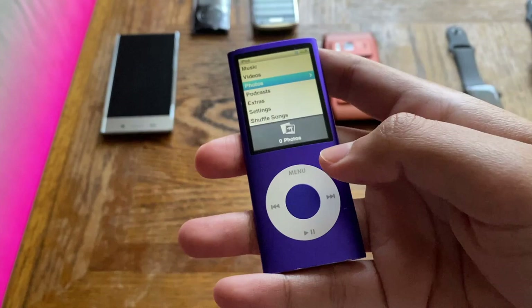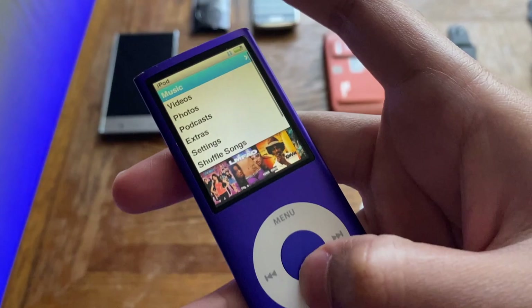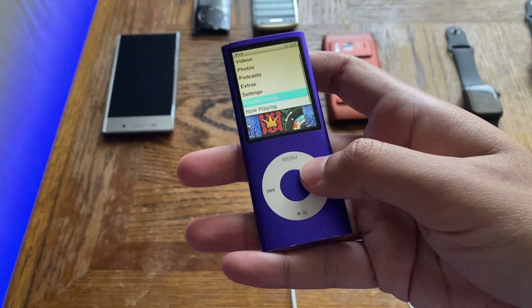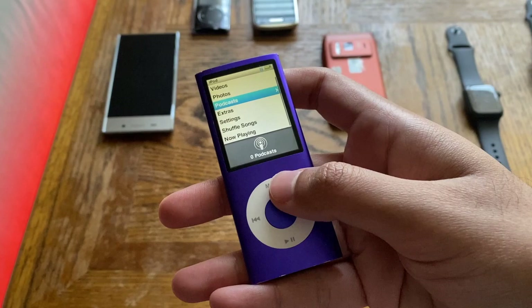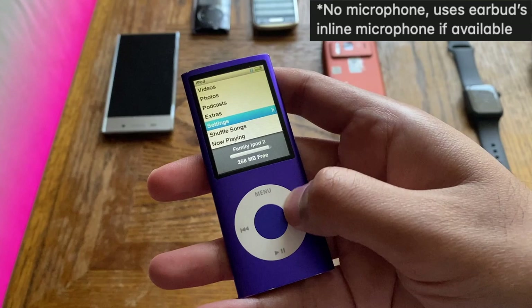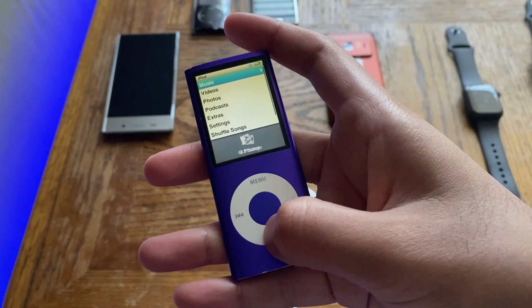This is an 8GB model. My friend gave it to me because she didn't need it anymore, and it still holds battery quite well here in 2021. This was the successor to the third generation. It brought back the unibody design and added new features: a revised interface, voice recording with a built-in microphone, shake to shuffle, and an accelerometer.